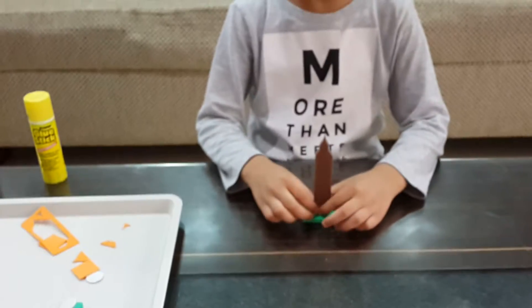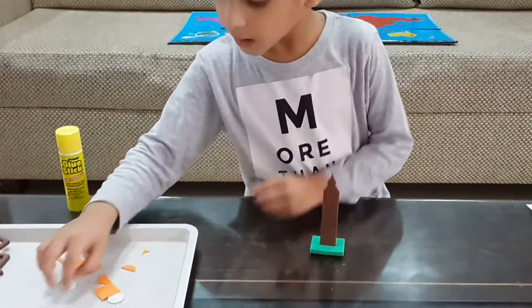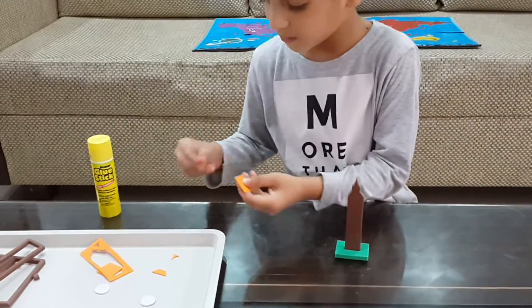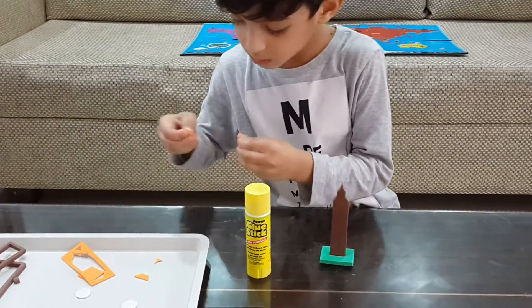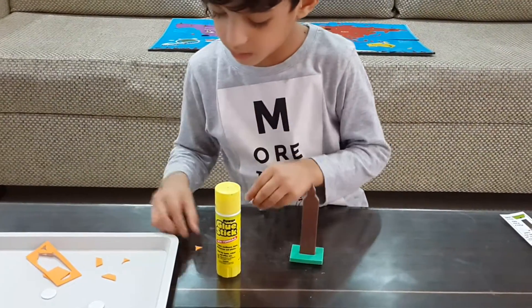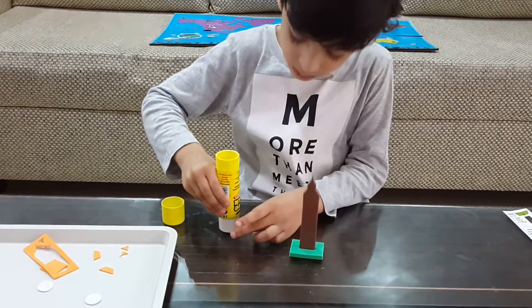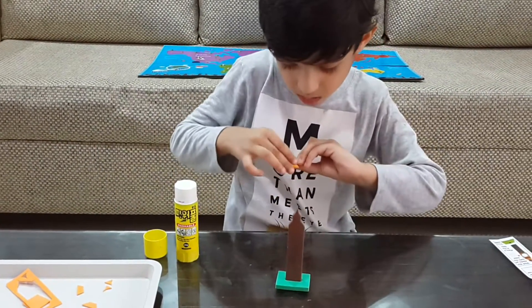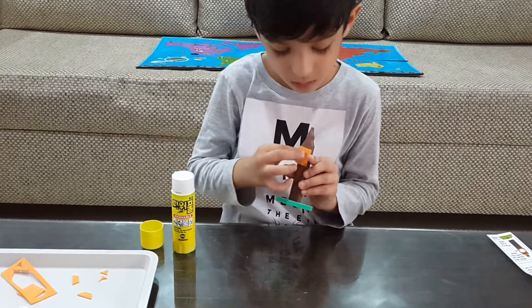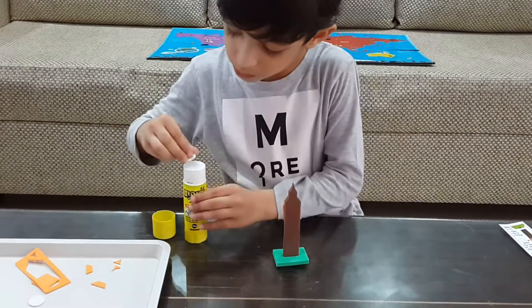Inserted luggage. Oh. Okay. Inserted luggage. Okay. Then now we need some glue. This is how we put glue. Okay. Now we need some glue.